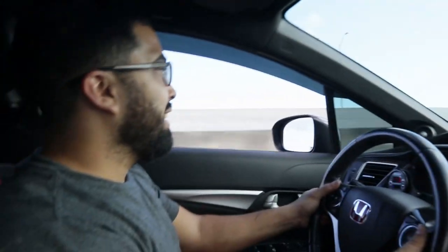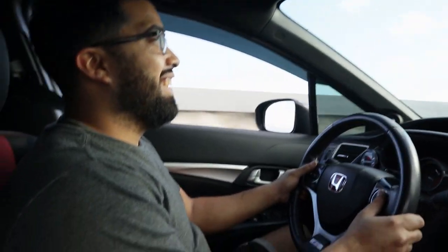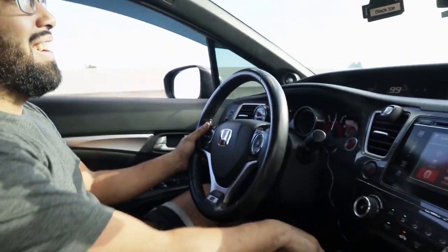He has a helmet on. What the hell — I'm looking at the helmet, and the fact that he has the helmet on is making me die laughing.